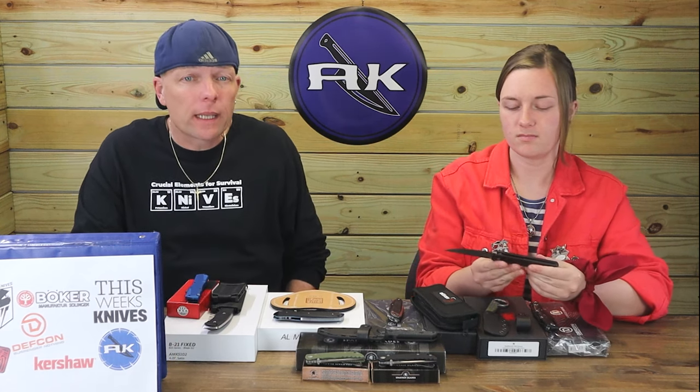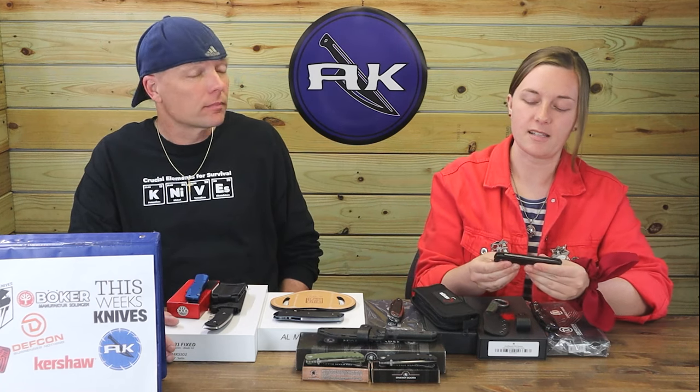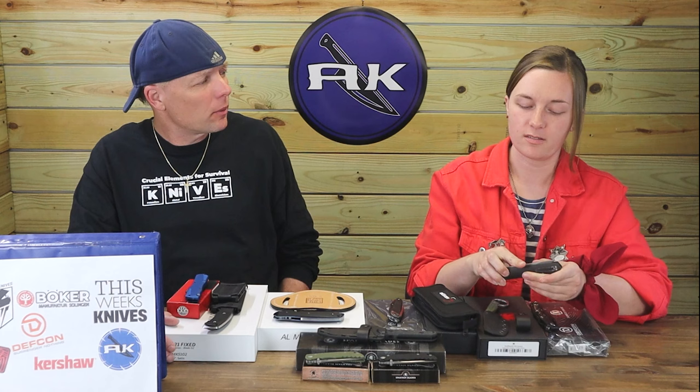The Quake is probably one of the best and most popular models Boker has. They milk the Quake like QSP does with the Penguin — lots of autos, different colors — but can you really complain? Not really.